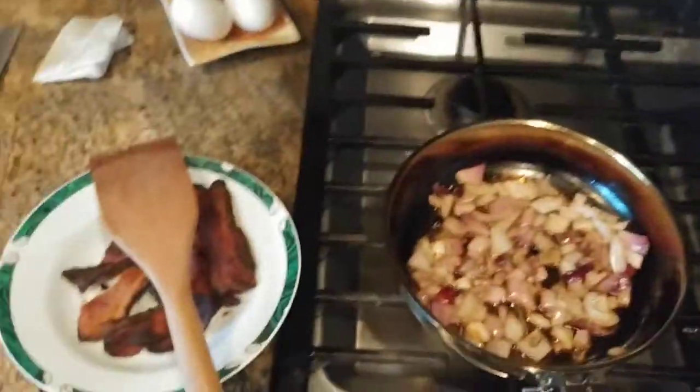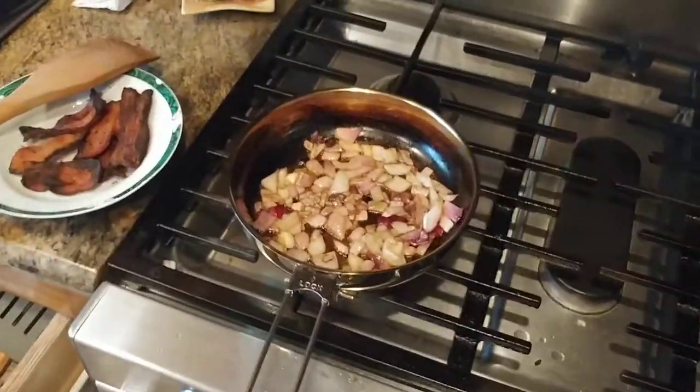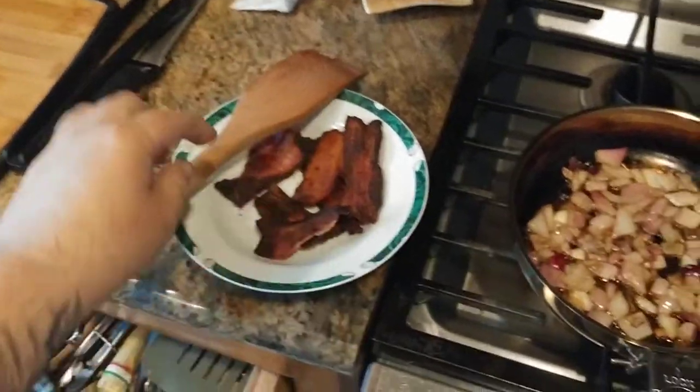I threw them on the burner and cooked up three half-slices of bacon in each pan, just to make sure that I got all the fat rendered out. This is what the bacon looks like afterwards — a little toasty and crispy. Still edible, by the way. I would totally eat this.